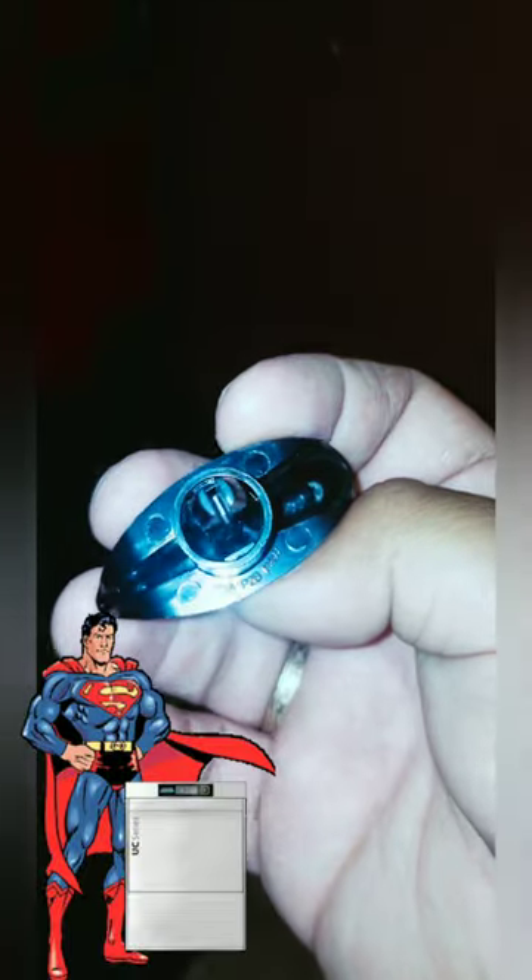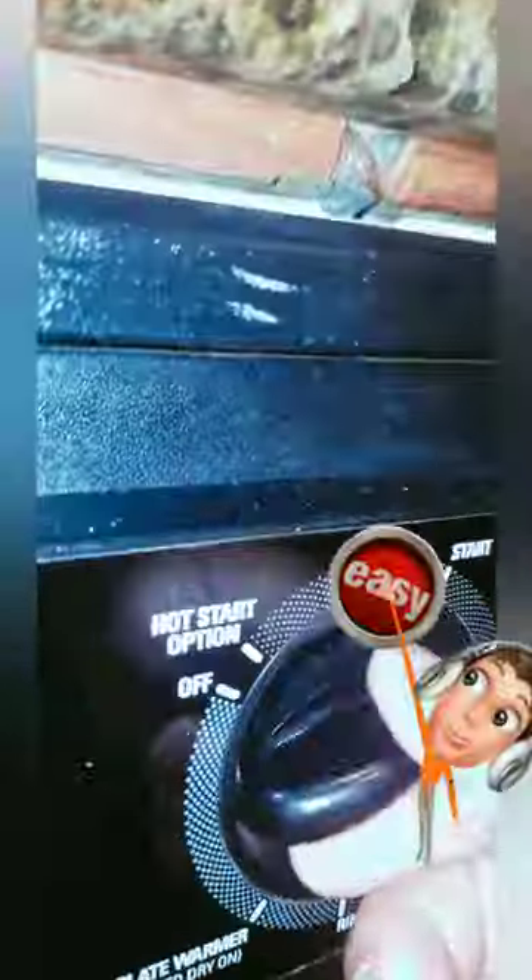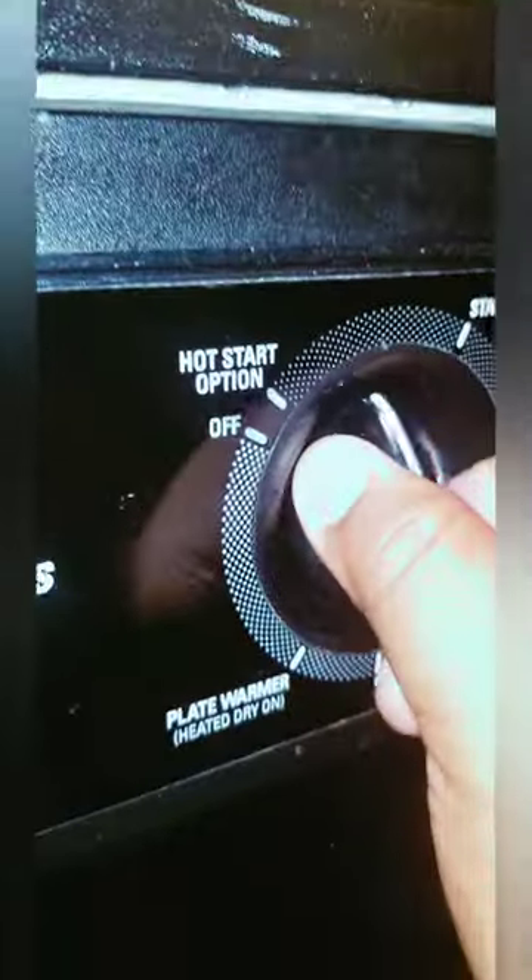It's important to try to save this dishwasher because it's a hassle to replace and hard to find. So I went right over and diagnosed a broken knob — $8 on Amazon. I told him to order it, came back, and put it in for them.